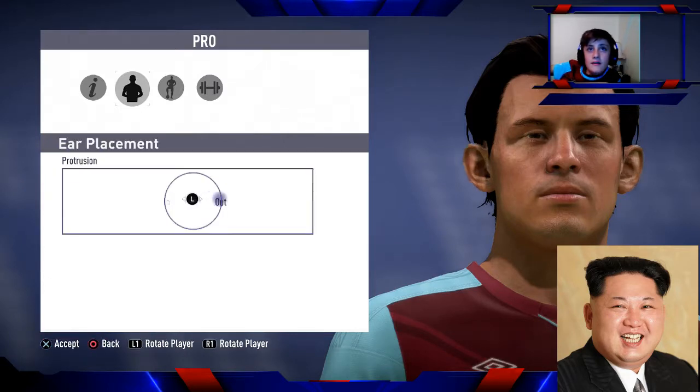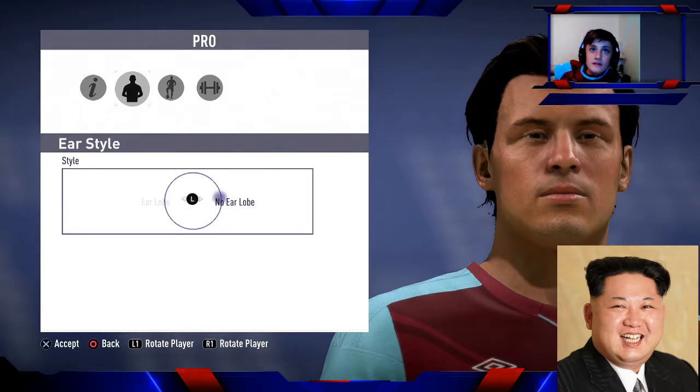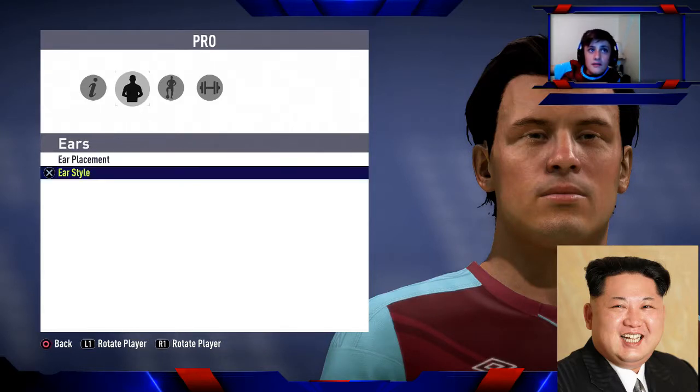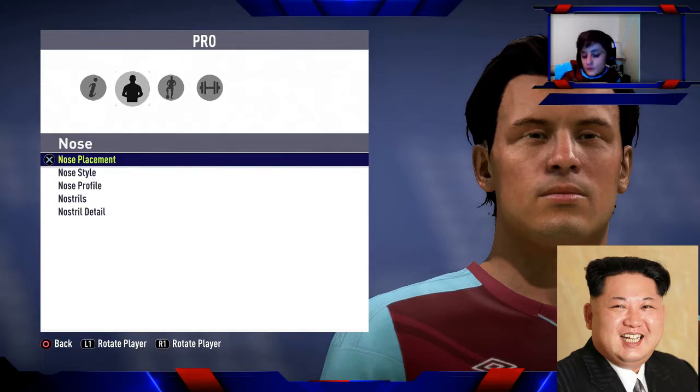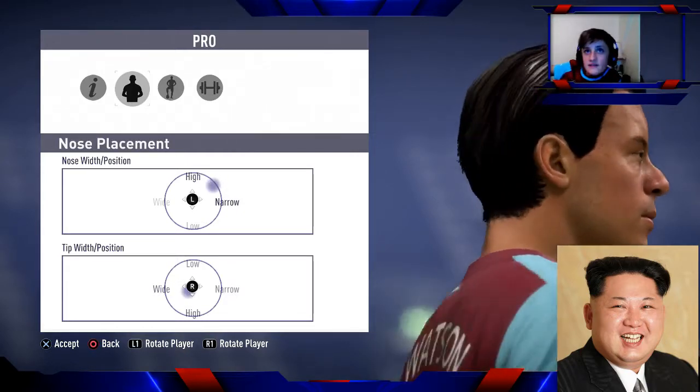Now ears — they're about there. For ear style, he doesn't have an earlobe. Now nose — he's got quite a short stubby nose. For nose placement, it's quite short so about there. For the tip, I wouldn't really say he has a distinct tip.